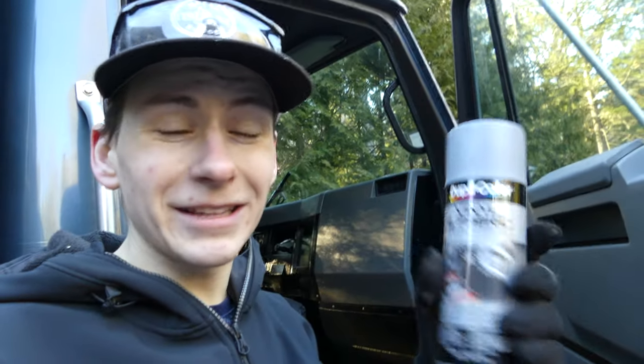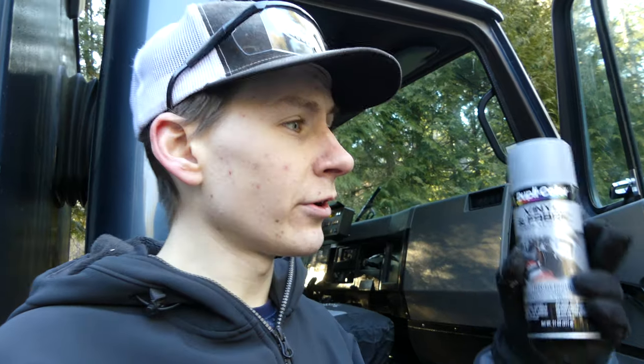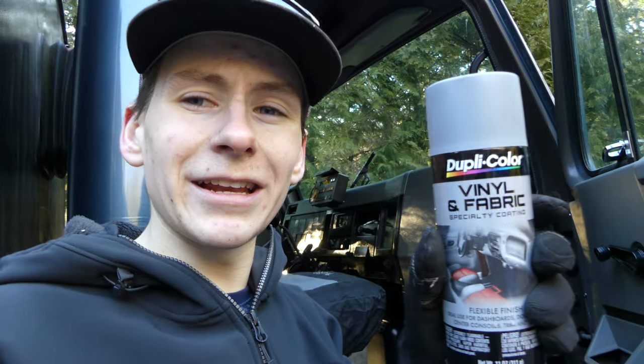You would never know this interior was another color. This paint is designed to work on pretty much anything — the fabric on the headliner, the plastic on the door cards, and the vinyl on the sun visors. Just about everything on this interior was done with this exact product. We used about nine cans for the entire interior, and most of that was taken up by the headliner.